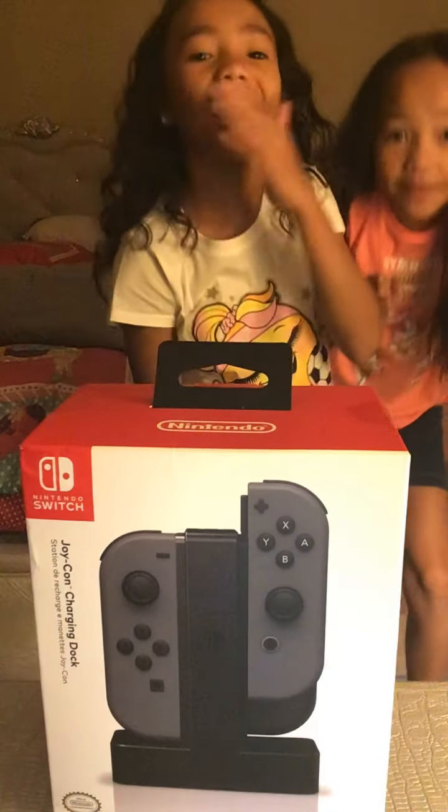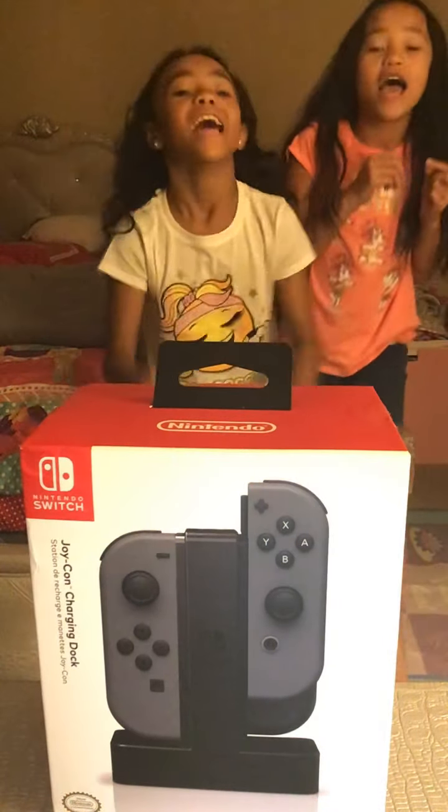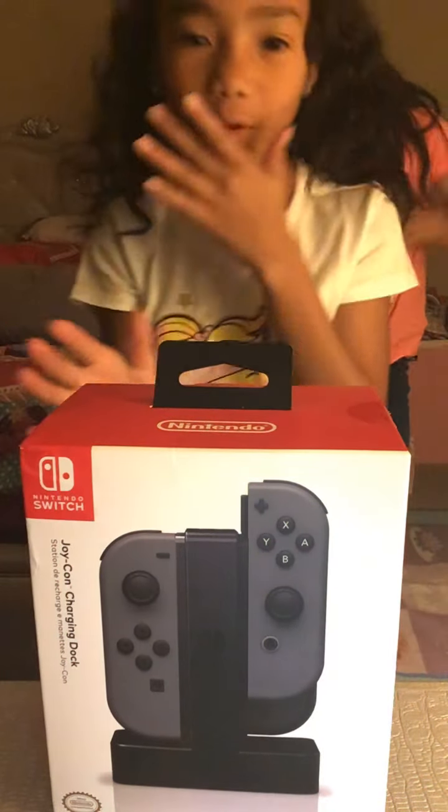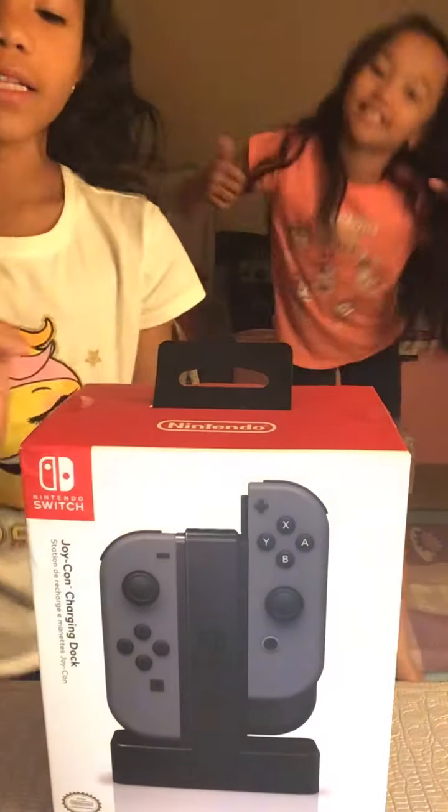What's up guys? Welcome back to the Davis Sisters. Today we're going to be doing a satisfaction video of opening this. But first we're going to do this.